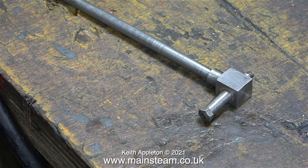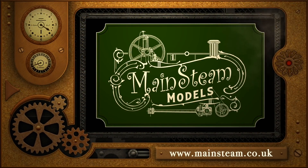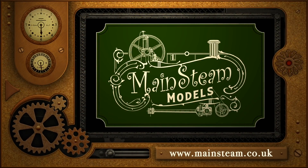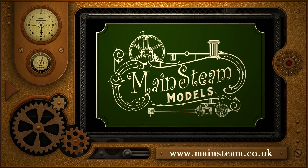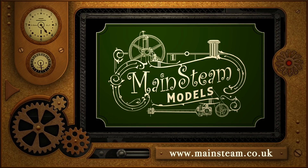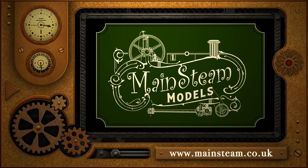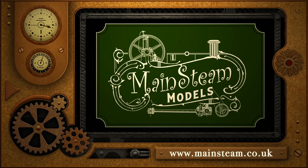And that's it for this episode. Stay healthy, thanks for watching, and I hope you found it useful. Please take the time to visit my Mainstream Models website and click on the section that says Video Playlists. By doing that you can find other videos you may like to watch, and by using the playlists you can watch the videos back-to-back.